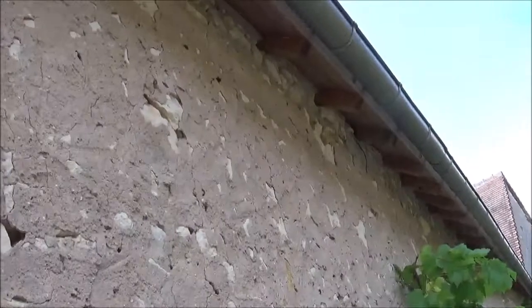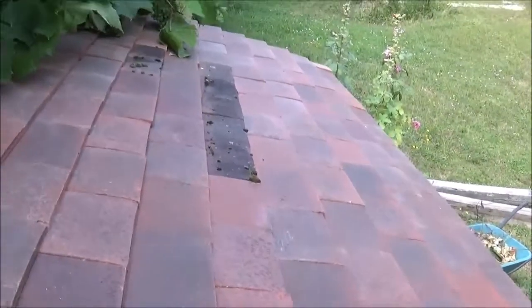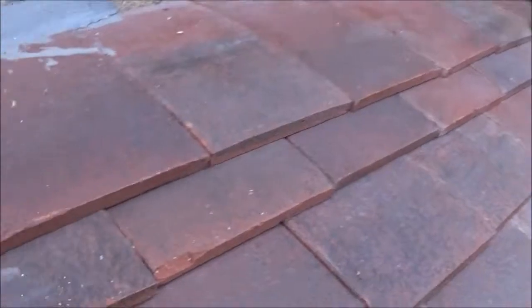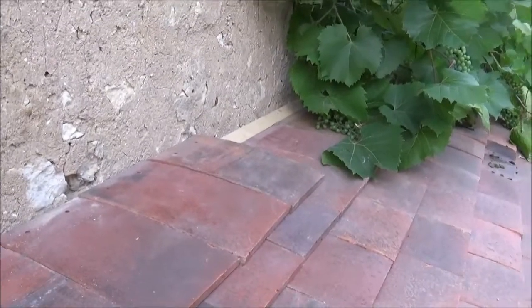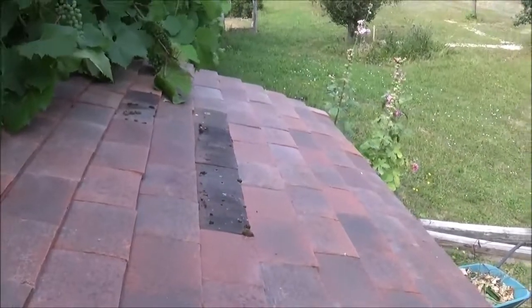Later on I've got to get up there and render, point, and do some remedial work. I'm sort of pleased with it — it's taken longer than I hoped because I've had to cut tiles, but it's all good.